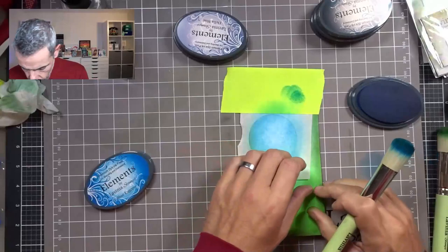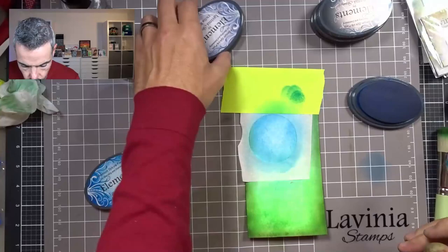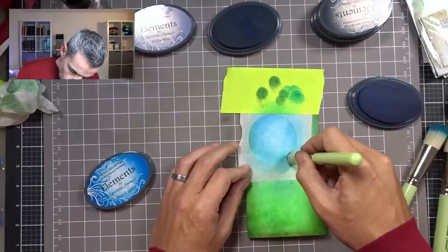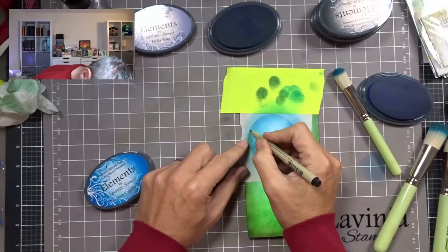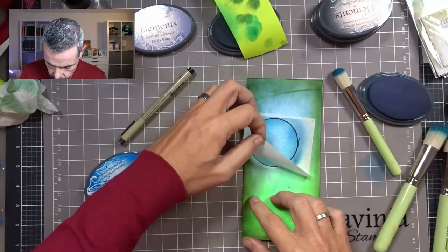I can pick up the corner and have a look — it's coming together nicely. But I do want it to have a tiny bit more depth, so I'm coming in with Della Blue on a smaller brush — this is the number 7 brush — just repeating the process but not going in that much. Next, I'm coming in with my Micron and just going to draw a line following the circle of my mask. Then I'm going to peel this off and we have our bauble.